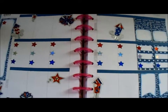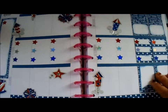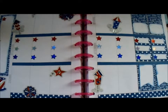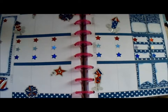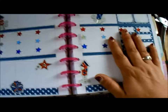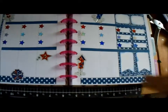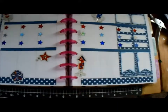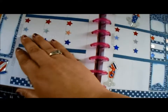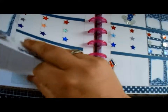Hey everyone, it's Christina here with Plan With Me. This is my French's life for the 4th through the 10th. I know this is getting uploaded kind of late — I said I want to do these on Sundays, but Sunday and Monday were extremely busy with the holidays. I did have this done on Sunday but was not able to record it, and yesterday was the 4th of July.